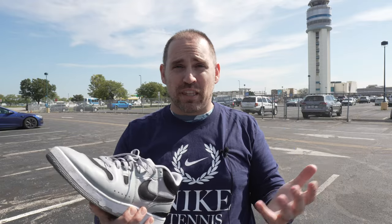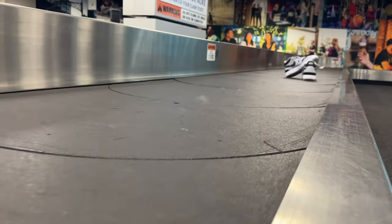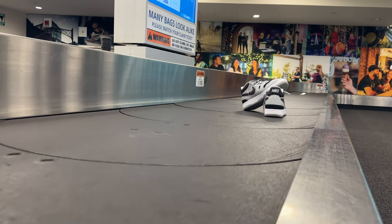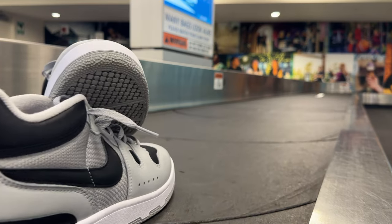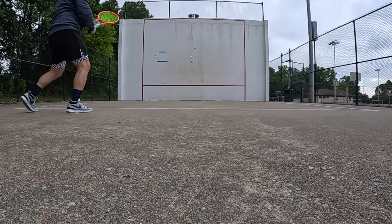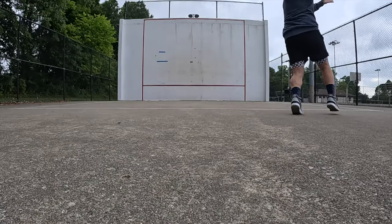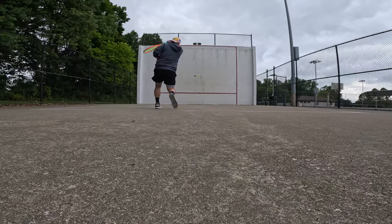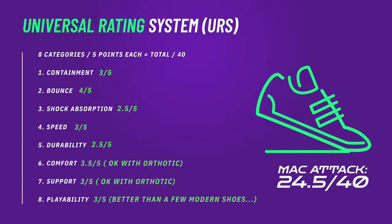Now that I'm back where I started, I've got to say the Mac Attacks held up very well over that extended period of walking and frankly running through airports. A running shoe is obviously better if you're sprinting from plane to plane, but for what these are — a retro '80s tennis sneaker — they held up remarkably well. No back pain, no foot pain, no fatigue. If you're going to play tennis or pickleball in them, I wouldn't go too hard in today's modern game; they're more meant for serve-and-volley or north-south movement.